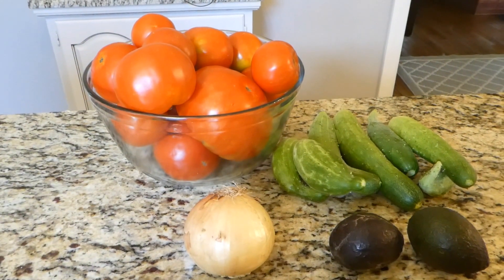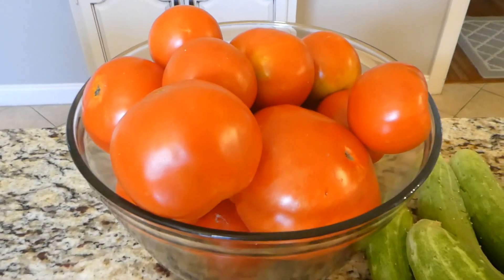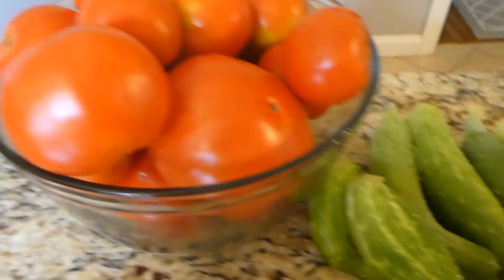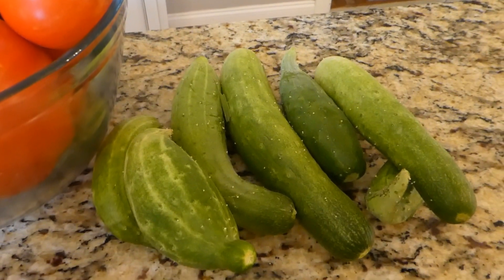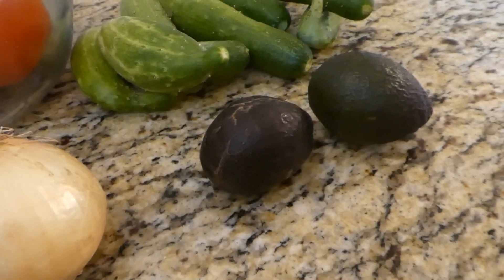Welcome to Our Sweet Home Life. What's for lunch? Well, I've got this bowl of tomatoes — don't they look delicious? I've got these cucumbers, I have an onion, and I have two avocados.